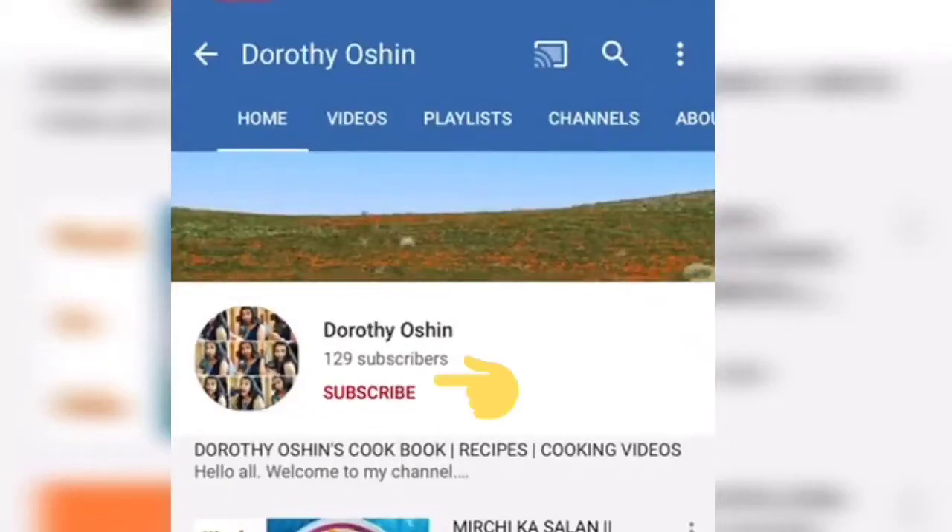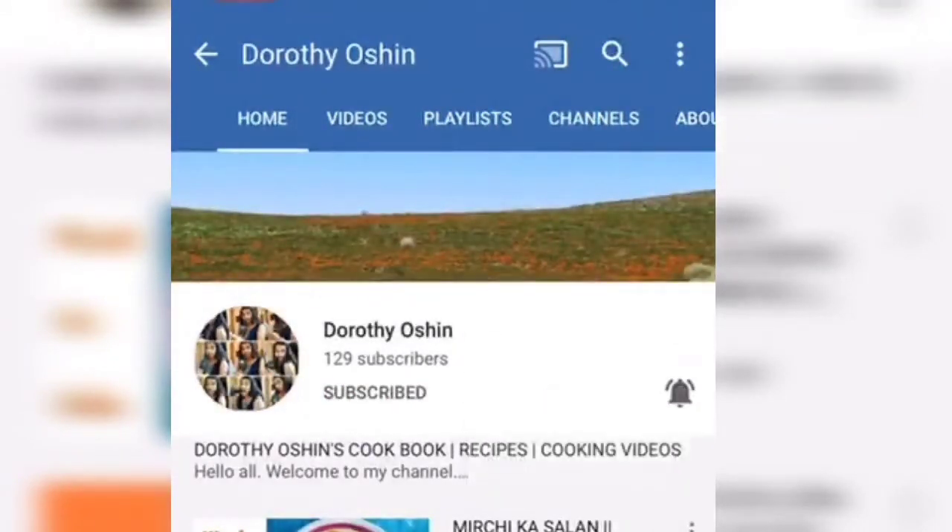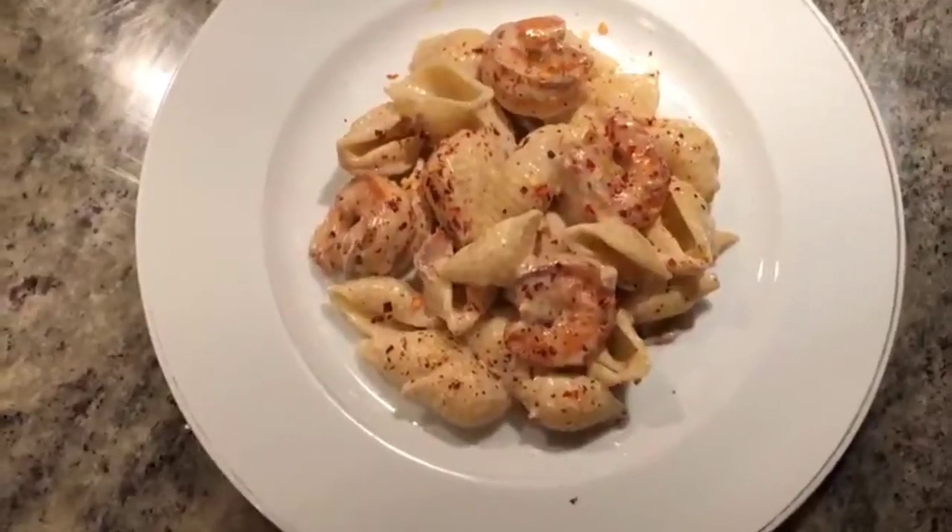Hello and welcome to my channel Dorothy Ocean. Hit the subscribe button and don't forget to hit the notification bell to get notified each time I upload a new video. Hello and welcome. Today's recipe is the garlic shrimp pasta in white sauce.